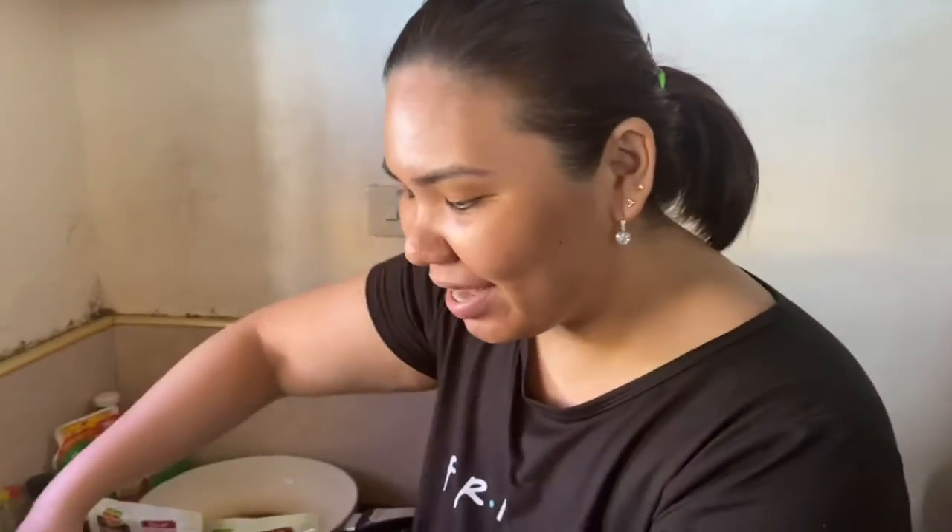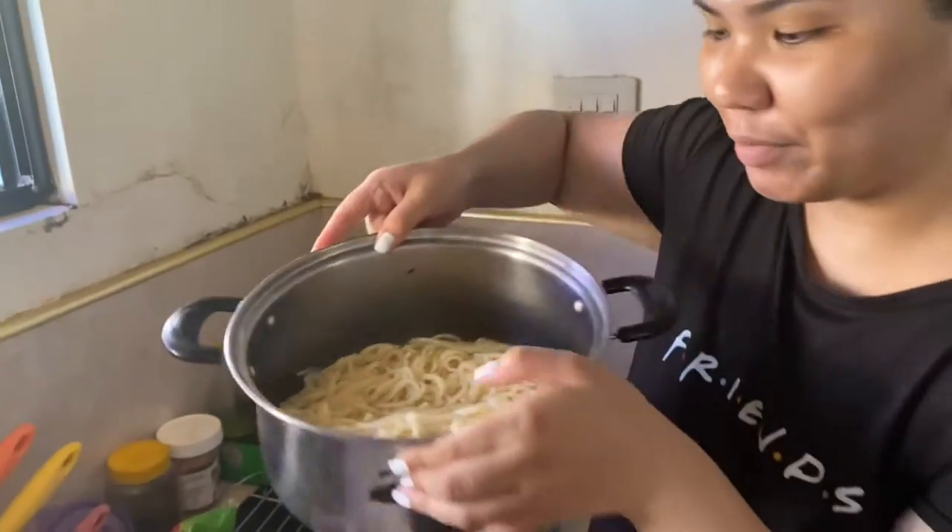Okay guys, so now we have pre-cooked our pasta — Del Monte Pasta. And now we will do the sauce.